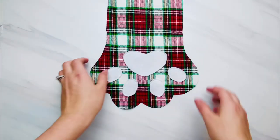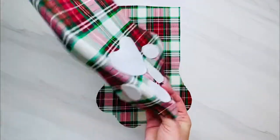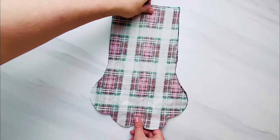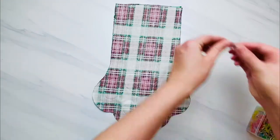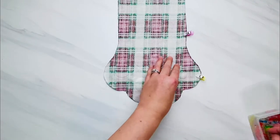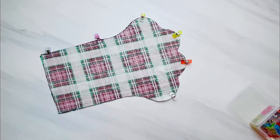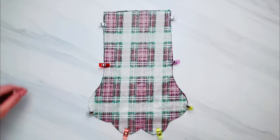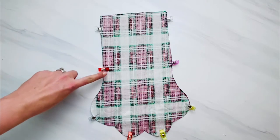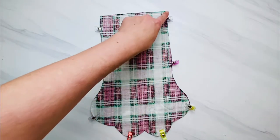Here is mine using a one-eighth inch seam allowance and sewing slowly around each piece. Now we are going to connect the front and back piece to make our stocking. Get both pieces and lay them with the right sides together. Pin or clip around the entire stocking except do not pin or clip across the top so that you remember not to sew that area closed. Use about a three-eighths of an inch seam allowance and sew slowly at each curve — at each paw corner, put your needle inside your fabric, lift the presser foot, and rotate your fabric to go around the next curve.